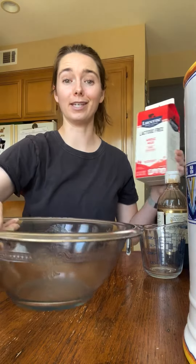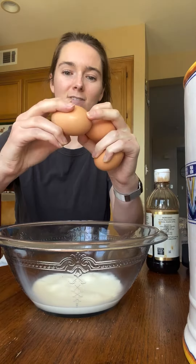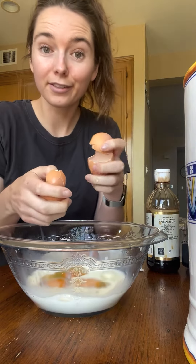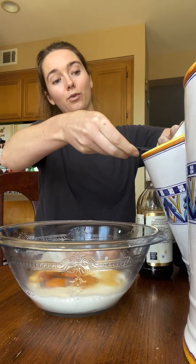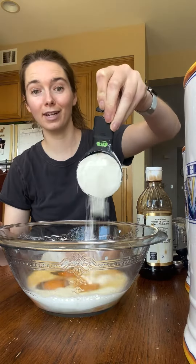Batter — easy peasy. Half a cup of whole milk and then three eggs. One teaspoon of vanilla, half a tablespoon of sugar, a fourth of a teaspoon of salt, and a half a cup of flour.